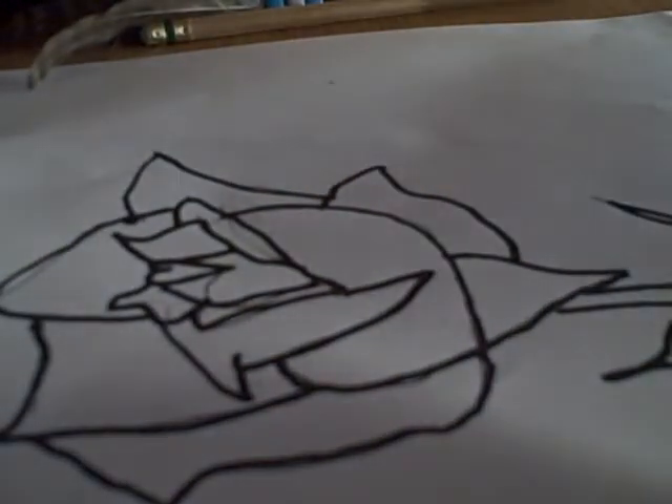There, and that's how to draw. How to draw a rose.